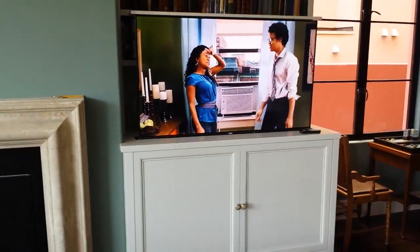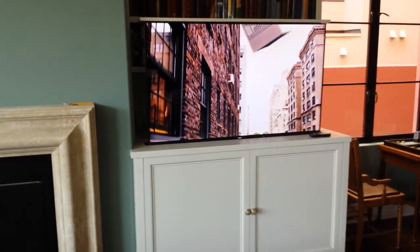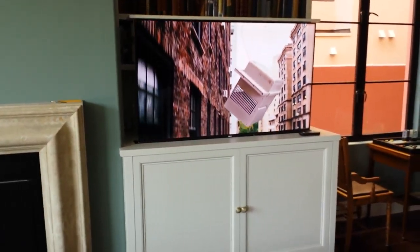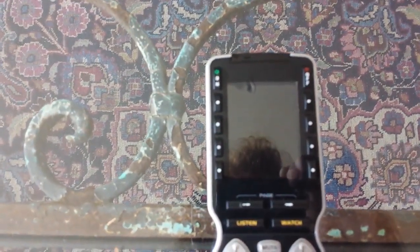We're looking at a lovely crisp picture of a movie that's playing from HBO, accompanied by surround sound. When we're finished with that, we might want to turn off the system, and believe it or not there's a button at the top here — it comes into focus — it says off.